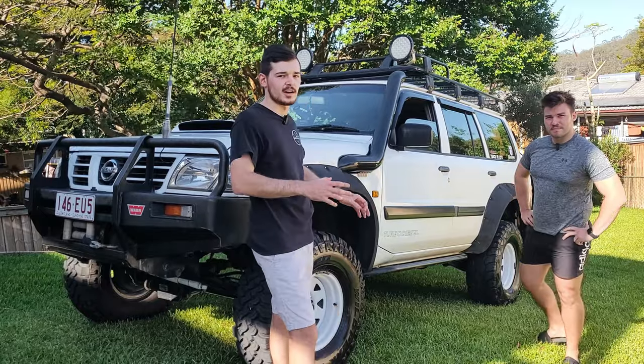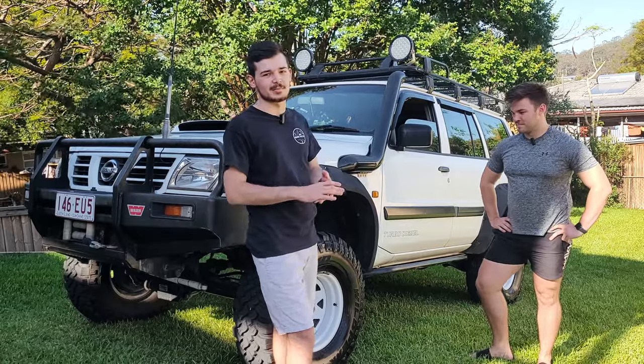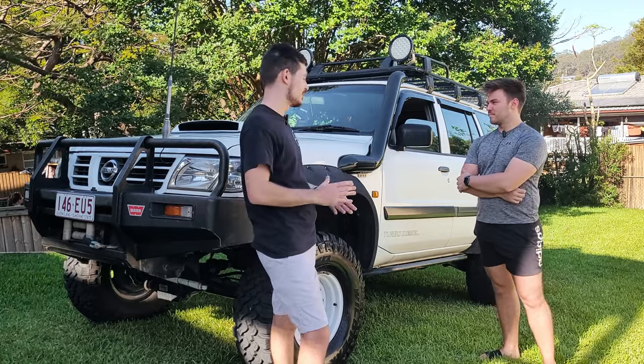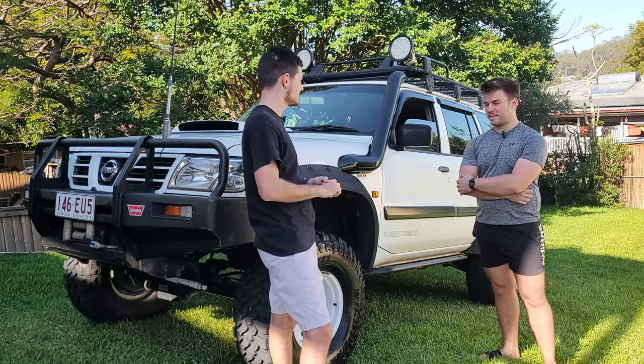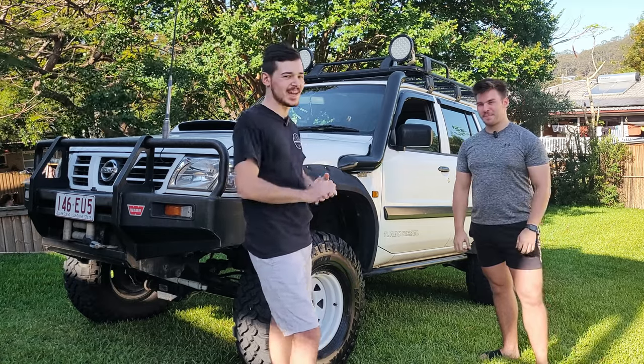Keep in mind guys, Dylan bought the car like this. He had the Navara before, but he really wanted the solid axle, so instead of spending more time with the Navara he went out and bought a Patrol. Best thing he's ever done — it's very capable.